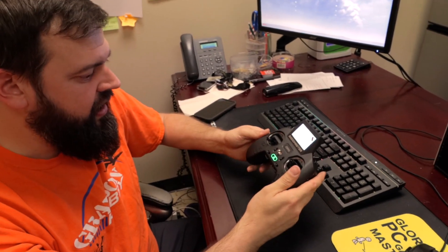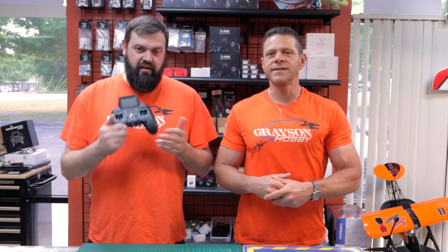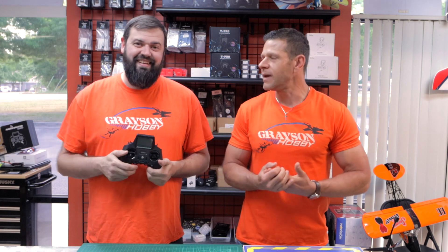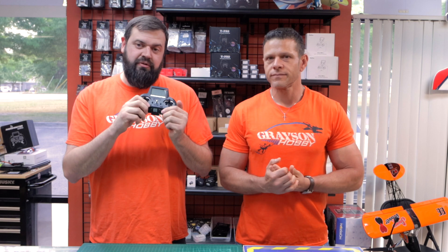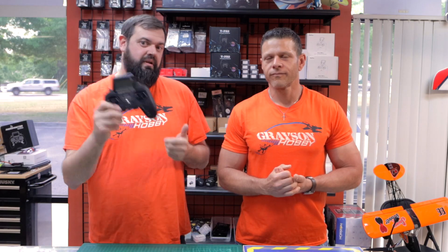ELRS — use the Bluetooth. That's something really cool because on a crappy day, we've had some bad weather lately, so I was able to get some stick time on the Zorro without having to go outside and fly in the rain. That's how you hook up your Radiomaster ELRS to a PC and use a simulator. Hopefully that was a quick enough video to get you guys interested in trying the ELRS Bluetooth function on simulators at home so you can get some flying time in when it's crap weather.